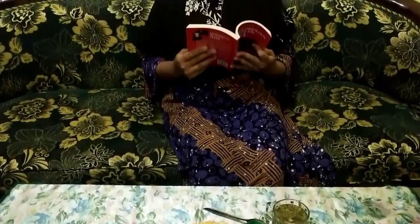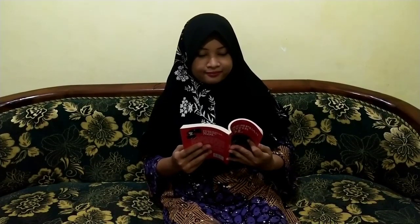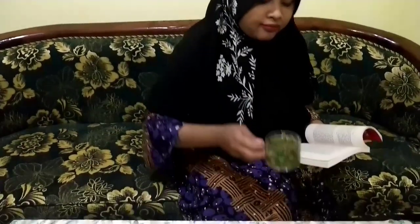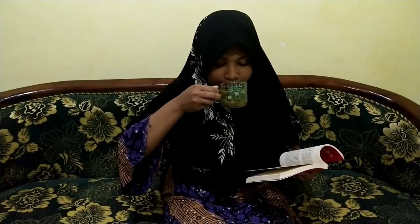Kalian penasaran kan bagaimana cara membuatnya? Nah, tetap lihat video ini ya sampai habis. Habisin dulu tehnya. Oke, mulai kita lihat cara pembuatannya. Let's go!